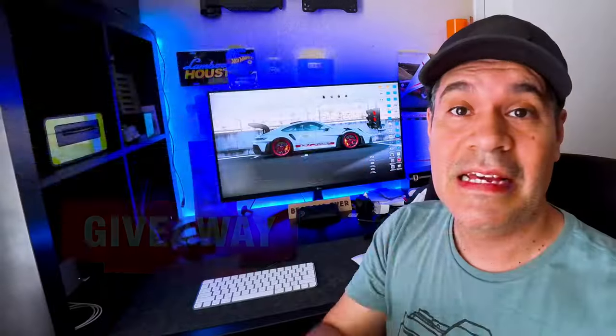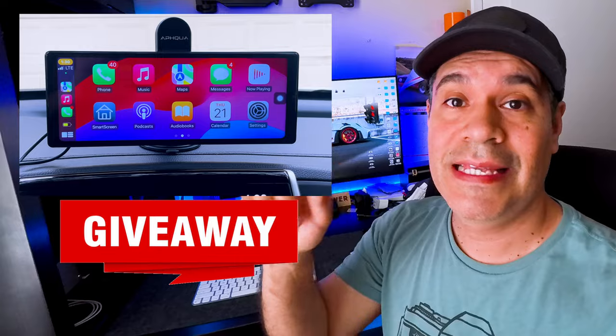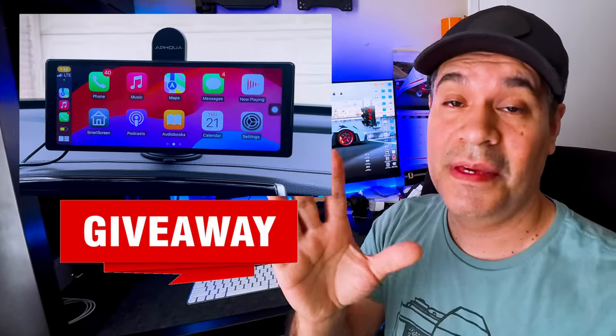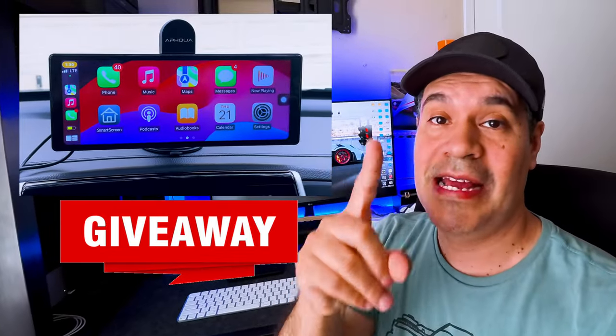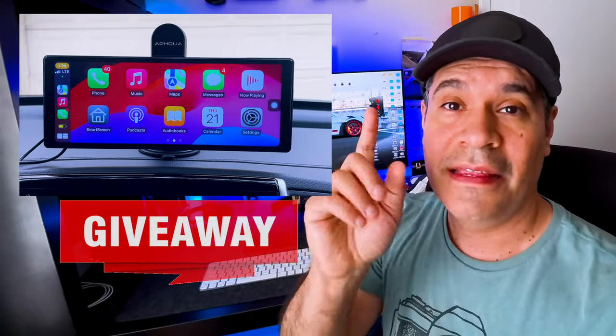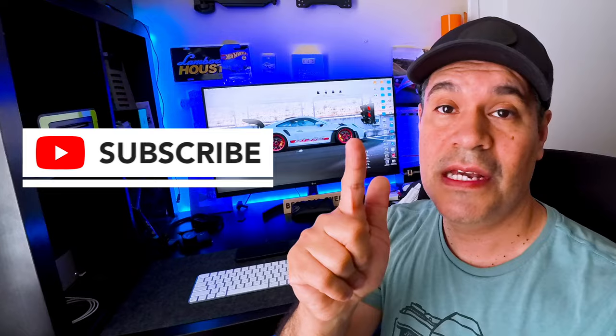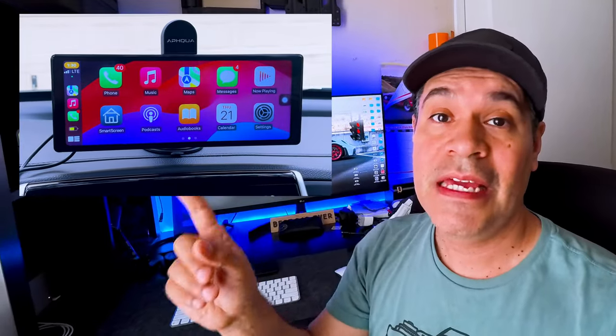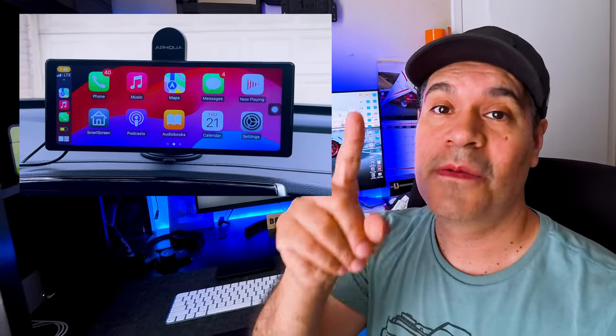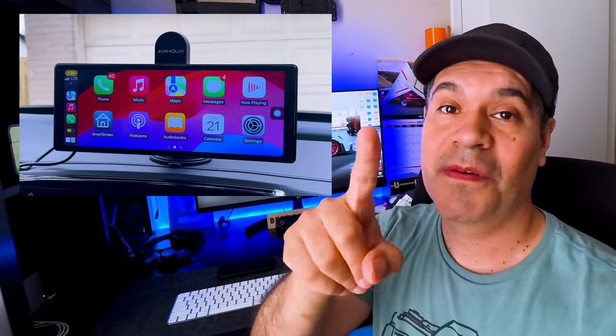We're gonna give away this camera, but this time a little bit different — from this video through all the videos on Wednesday, we're gonna announce the winner for the giveaway. The rules are simple: you have to be subscribed to the channel, like any of these videos, and put a comment on any of these videos. We're doing daily videos till Wednesday. It's only for USA subscribers. Good luck guys — on Wednesday we're gonna announce the winner. Thank you for watching, God bless you, and see you on the next video.